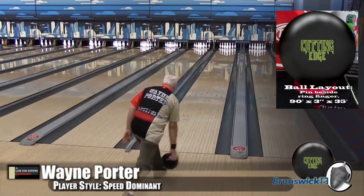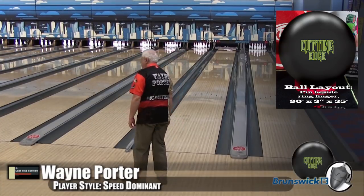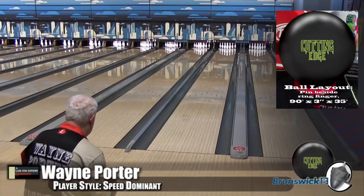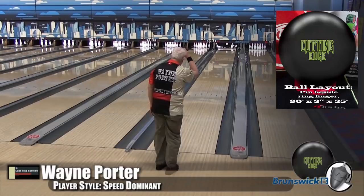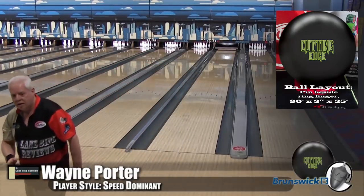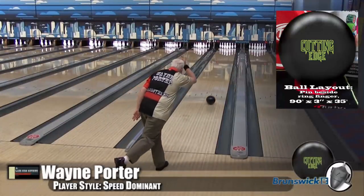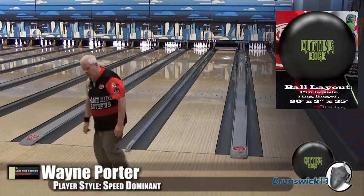It just kind of blew my mind that this was a skid-flip ball — in a solid! I'm still trying to come to grips with this, because I love solid balls and I'm not great on skid-flip balls. It's just because you don't like pearl. Well, it's not a pearl, but it acts like a pearl — so I'm very confused! But Wayne is throwing this very well; he had a really easy time with this one. Basically, it allowed him to play the friction rather than having to kind of play deeper into the oil.